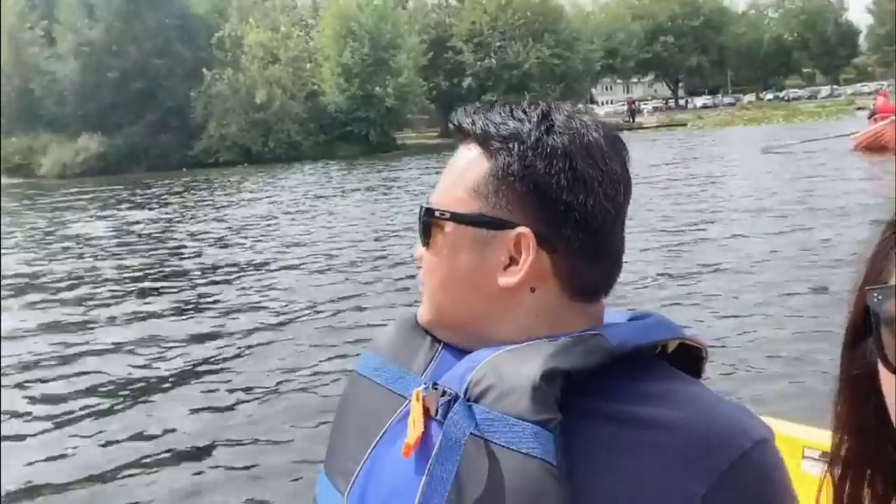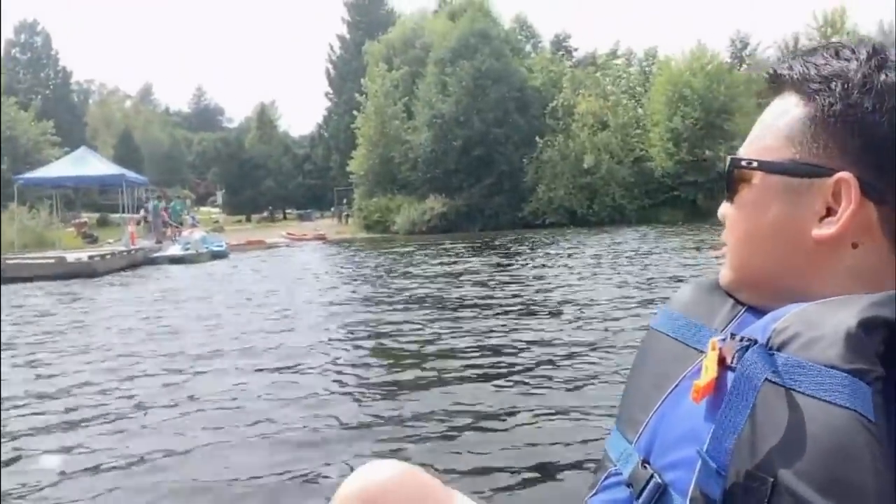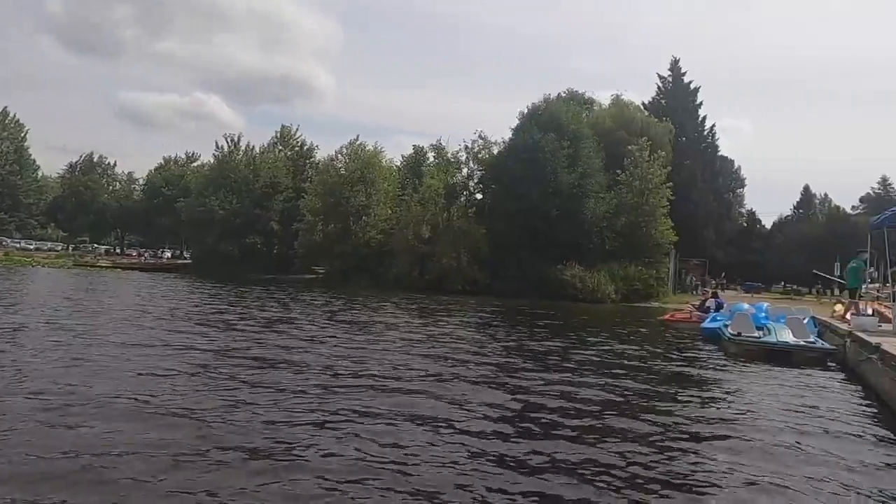Okay, let's go back to the dock — there is the dock there. Thanks for watching! Don't forget to subscribe! Bye! Finally, we're in the final approach.